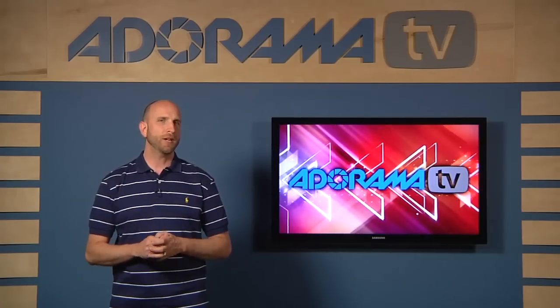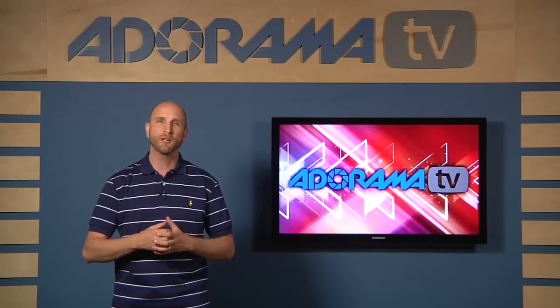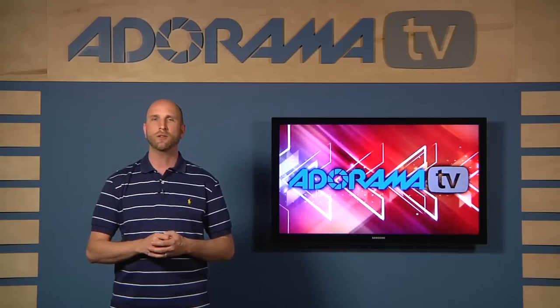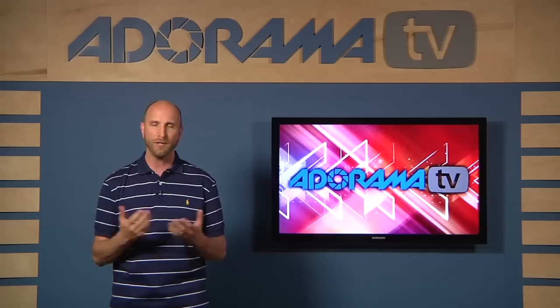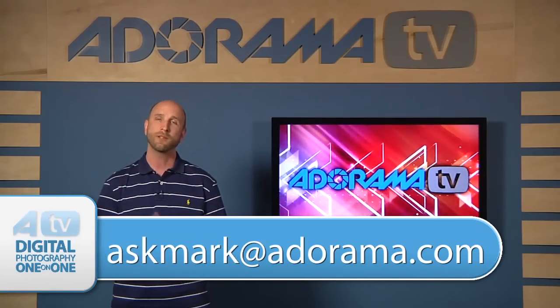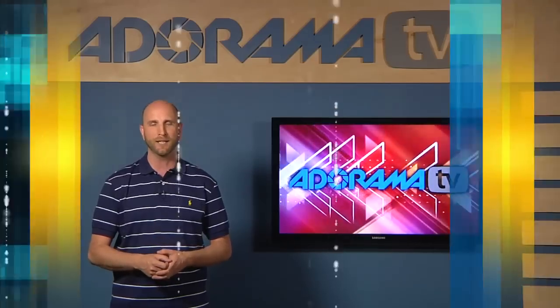Thanks so much for the question, Rob — I had a lot of fun talking about compositing and setting that up in the studio. Remember, if you love our show, make sure you subscribe on our YouTube channel or on iTunes. If you have a question about photography or photography-related gear, send it to askmark@adorama.com and we just might use your question on an upcoming episode. Thanks again for joining us — I'll see you again next week.